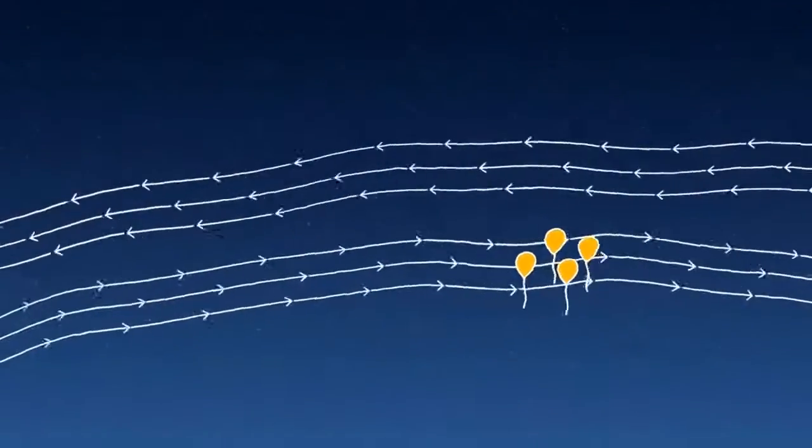We can sail with the winds and shape the waves and patterns of these balloons so that when one balloon leaves, another balloon is set to take its place.